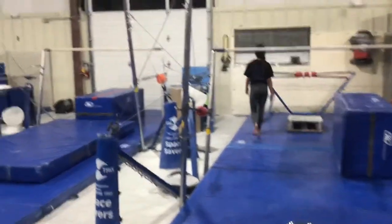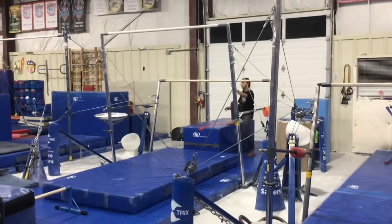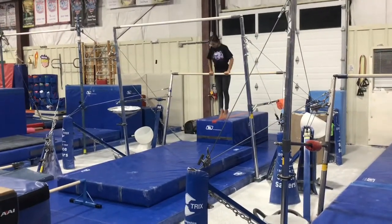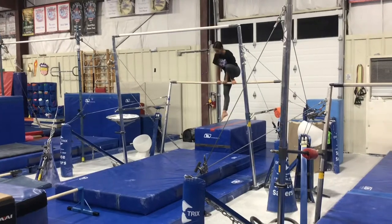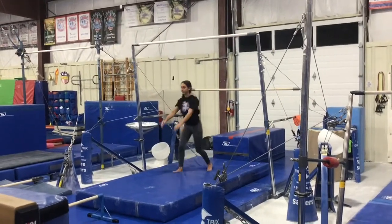Our third station will be on the middle bar using the high block. The students will be working on their birdie perch. They'll jump to a front support, place one foot on the bar, move their hands in, other foot, stand, jump, and land on their feet in a safety stop.